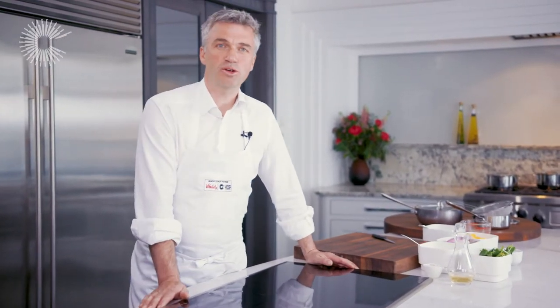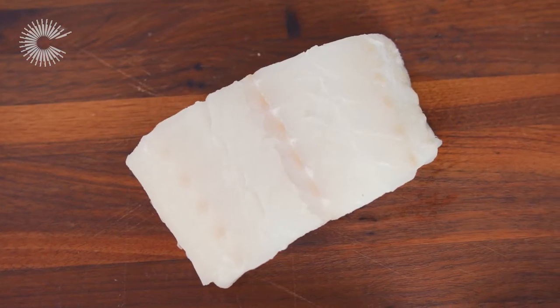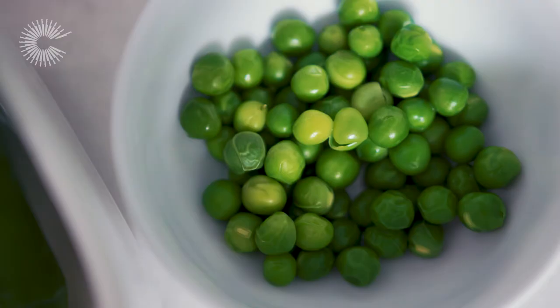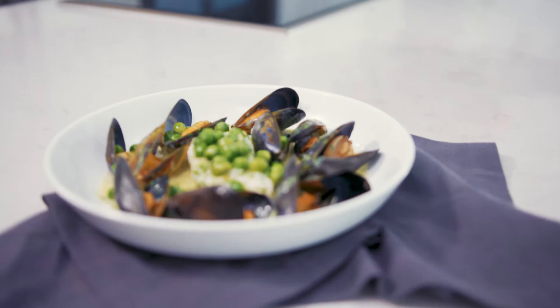Hello, I'm Martin Wishart, chef owner of restaurant Martin Wishart in Leith, Edinburgh. Today I'm going to be showing you how to poach this beautiful loin of cod. I'm going to be serving it with succulent mussels and fresh seasonal peas. Okay, so let's get started.